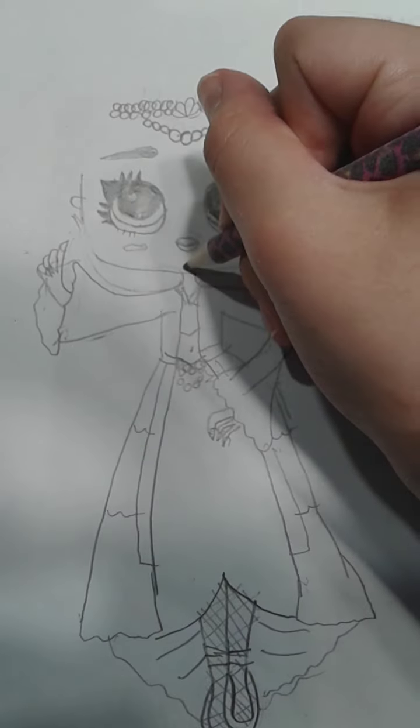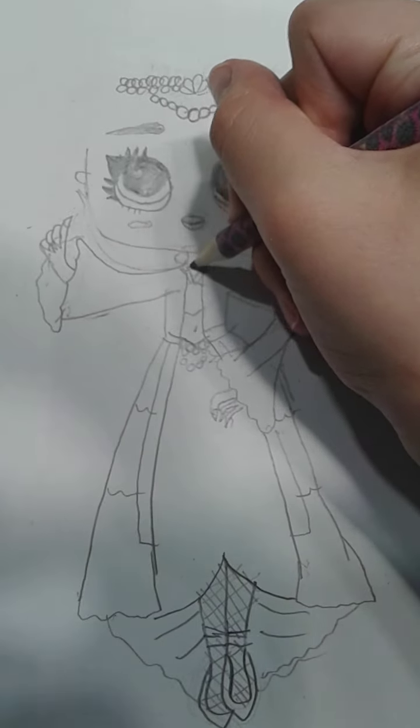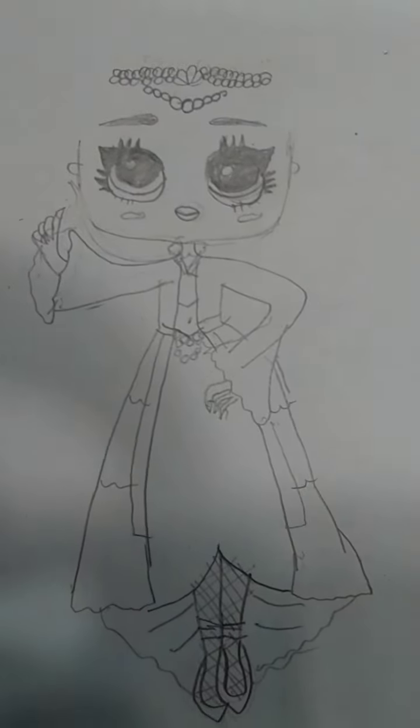Now let's draw her little choker necklace. Like that. There we go, something like that.